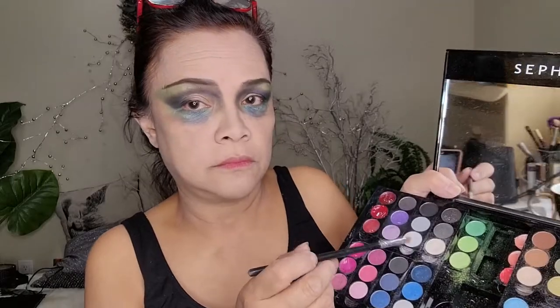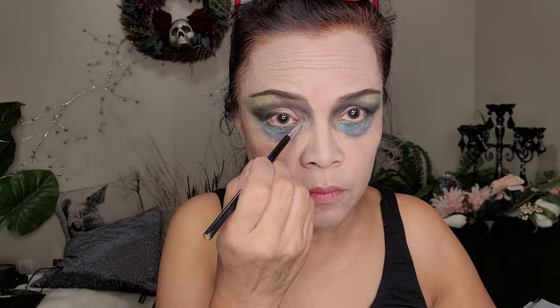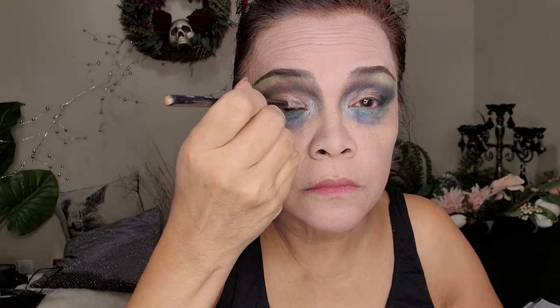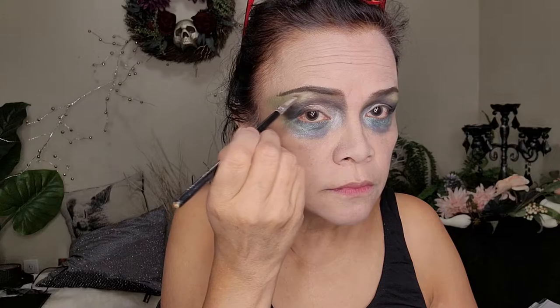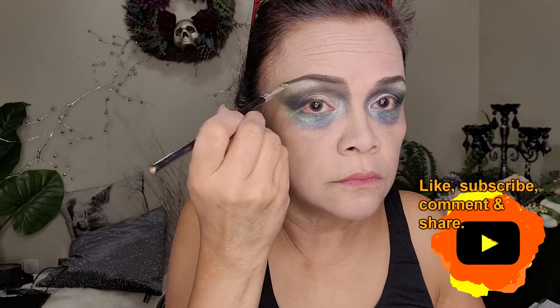Now we're gonna use some highlight. Apply the silver highlight in the very inner corner of the eyes, but just in that part — you don't want to go all the way to the outer corners. Then put the same silver shade under the brows and on the upper corner of the eyes.